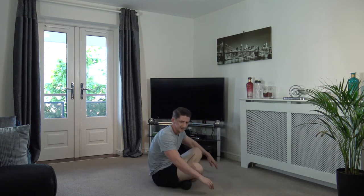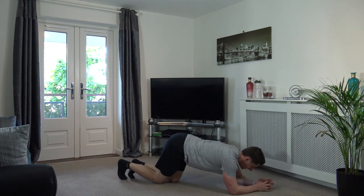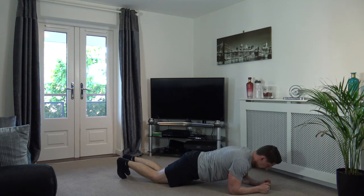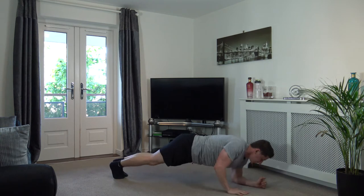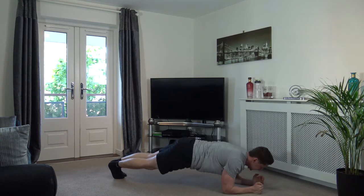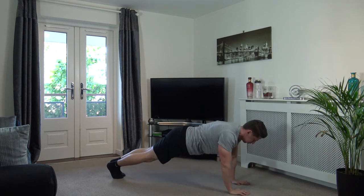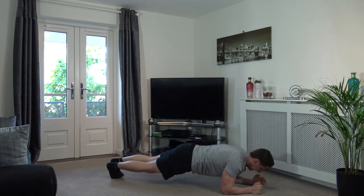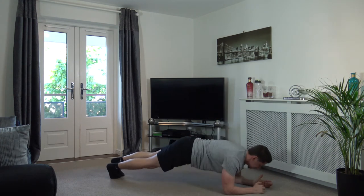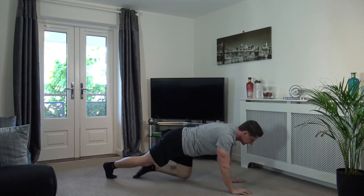We've got plank ups next — let's get ready to go. Three, two, one. Good — head down, squeeze the core, squeeze the glutes. Change over on hands as you come up. Good stuff, well done — excellent, keep that going, super stuff, guys. Two, one. Excellent — that is round three complete!